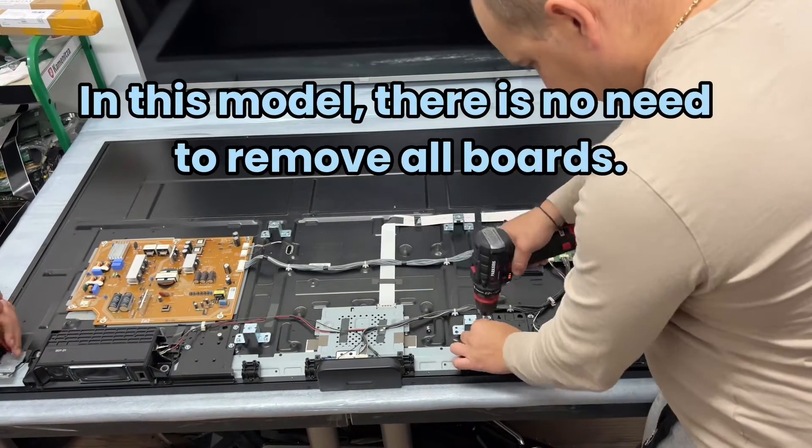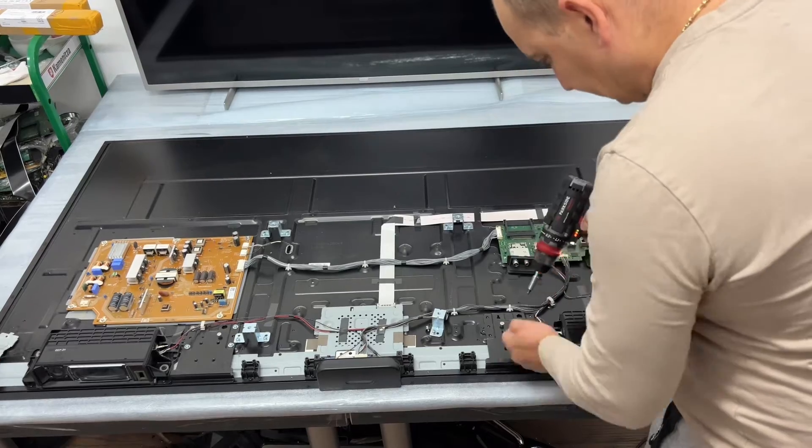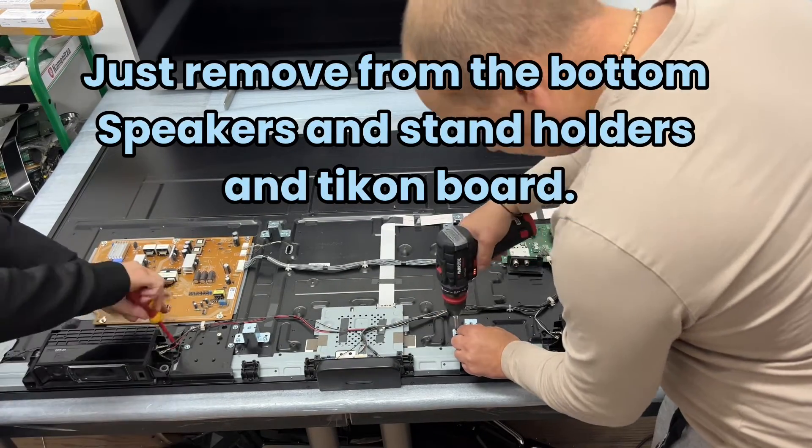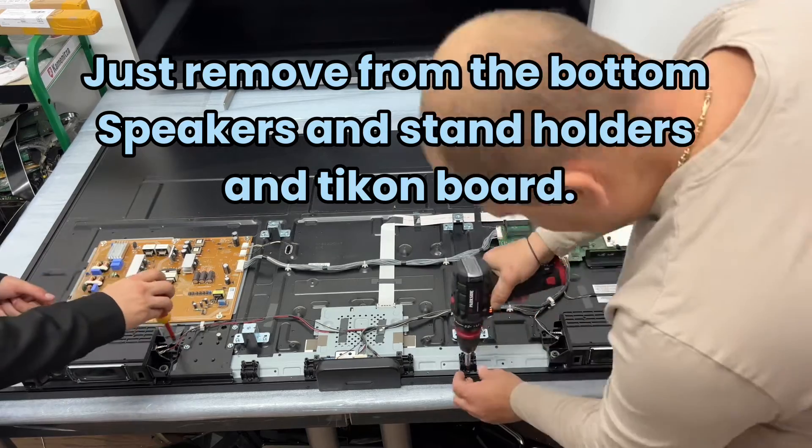In this model, there is no need to remove all boards. Just remove from the bottom: speakers and stand holders, and the T-con board.